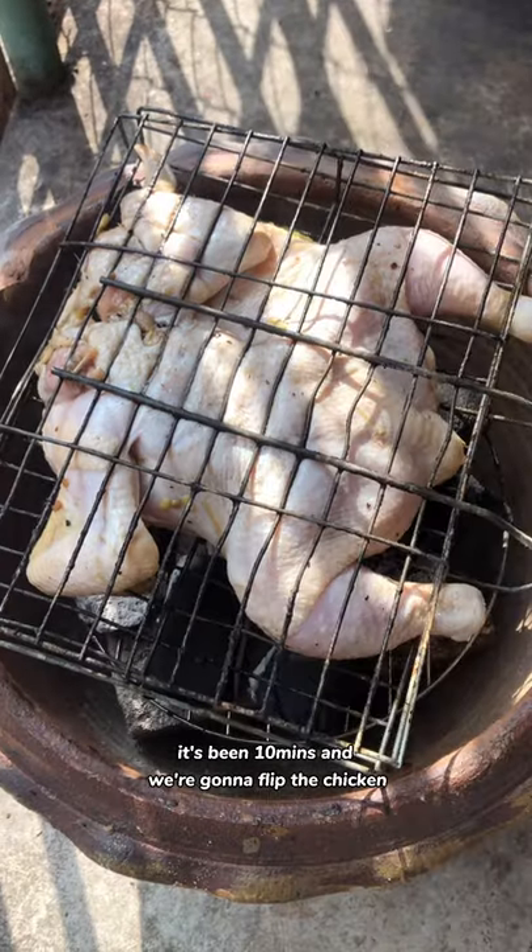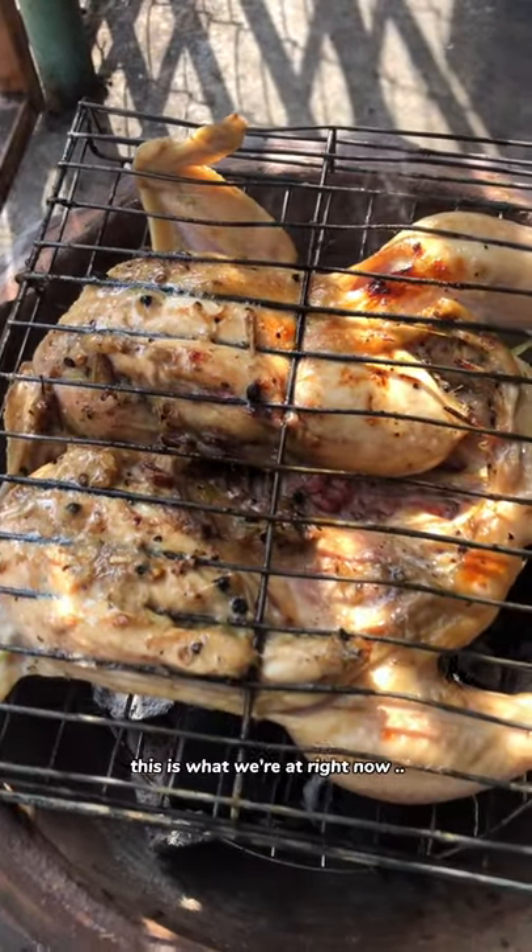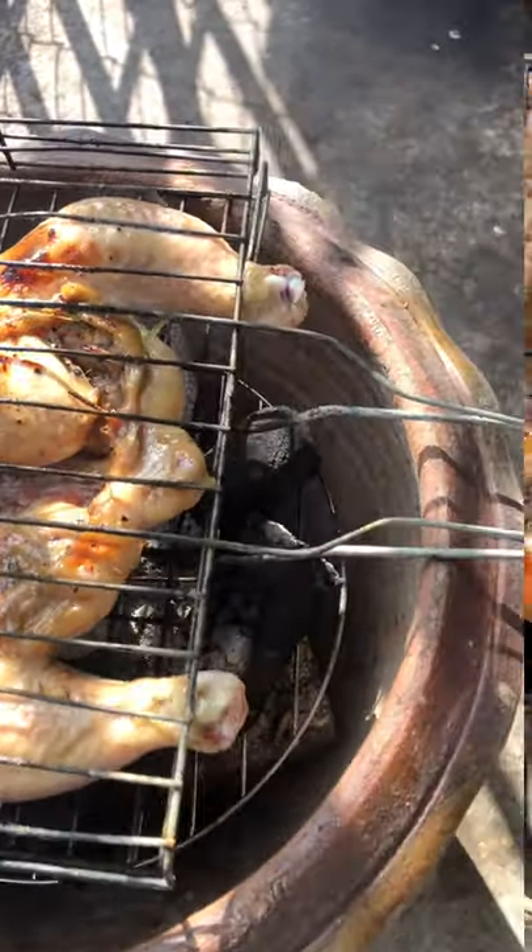It's been 10 minutes and we're gonna flip the chicken. This is what it looks like right now — current situation.